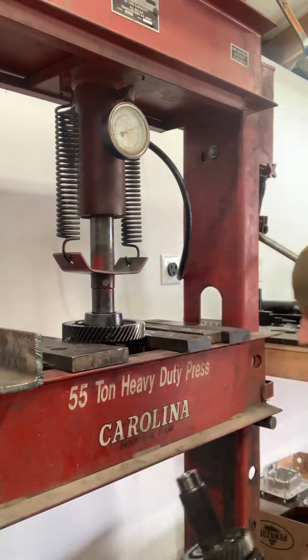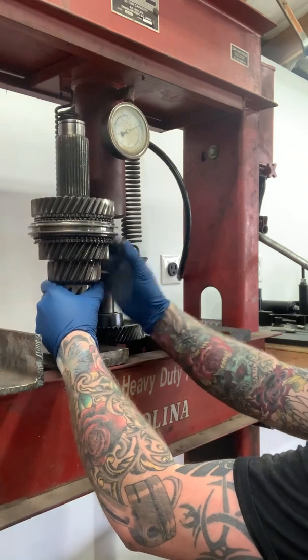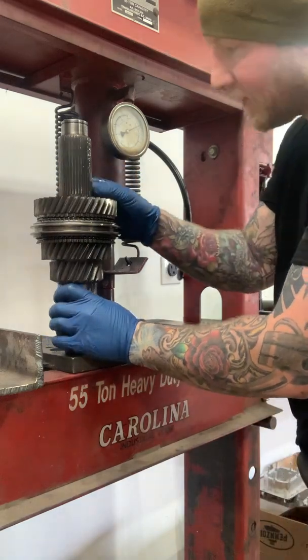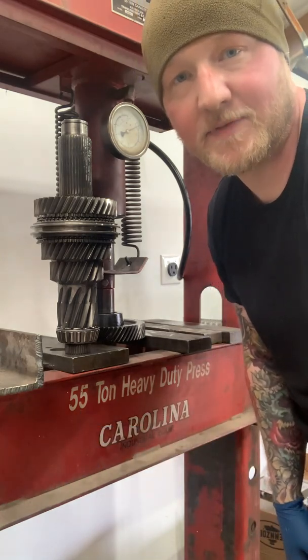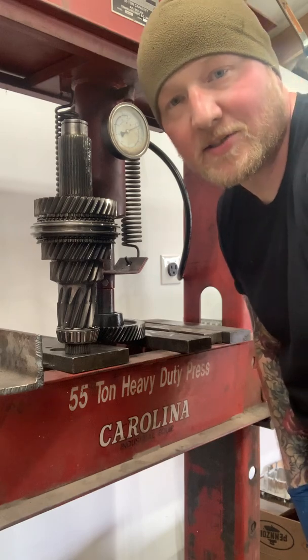There we go — and there we have it. Fifth and sixth countershaft pressing done. Fifth gear was really eventful; I thought you might get a similar show with this last one, but anyway, that's kind of what it's like. Take care guys. Visit us at Long Range Gear on Instagram and www.lrgdiesel.com. Thanks.